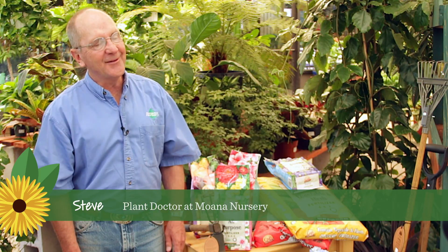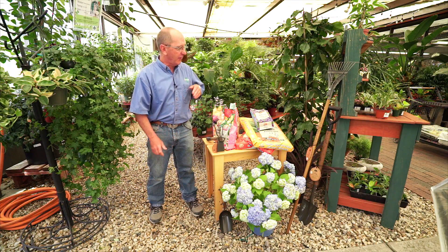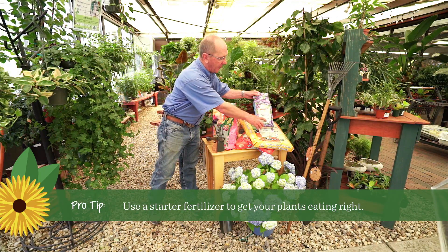Hello, I'm Steve, the plant doctor at Moana Nursery. When you start fertilizing your plants, we always recommend that you start with a starter fertilizer, and if you notice on this bag here, there are three numbers.